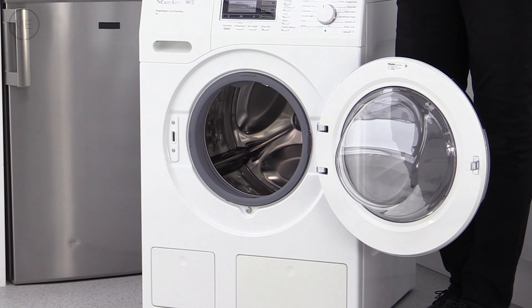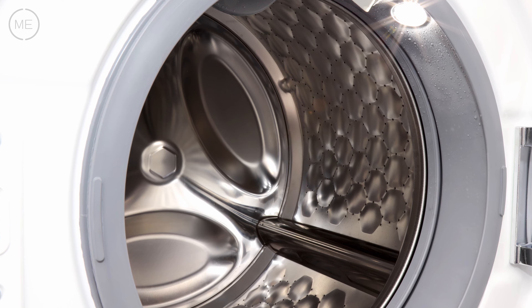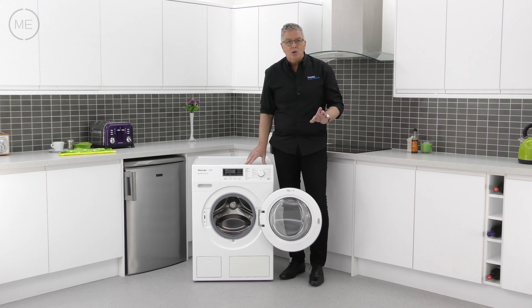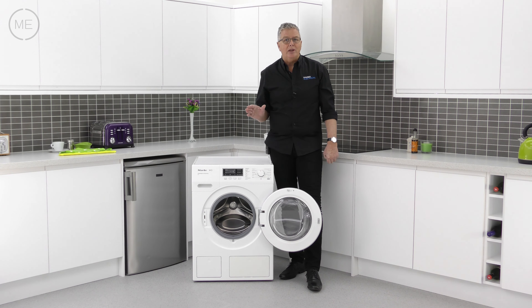Many years of R&D have seen this drum develop into the perfect environment for fabric care and super efficient cleaning, all through extremely precise water addition, equally precise detergent and softener addition via Twin Dose XL, steam and heated drum technology. It's hard to believe that you could obtain a better wash.